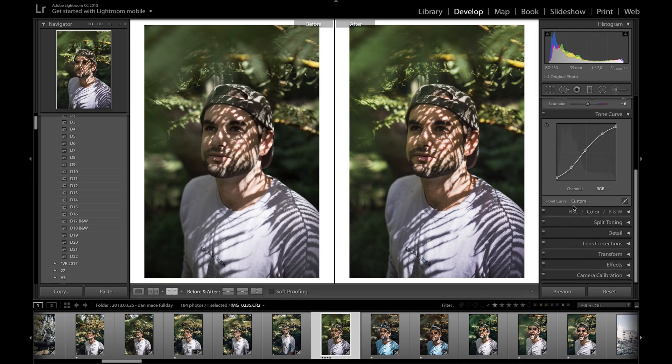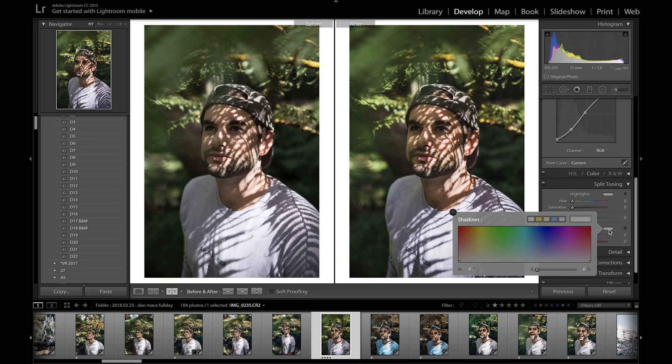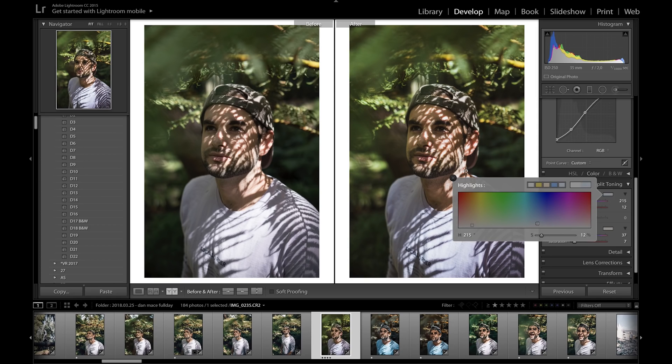Moving on to split toning — I'm going to add a bit of brown to the shadows to give it that film look. I go into the shadows, click on the first preset Adobe gives you, then bring down the saturation a bit. Flicking it on and off you can see how it adds that bronzy tone to the shadows. In the highlights, I add a little bit of blue just to cool it off.